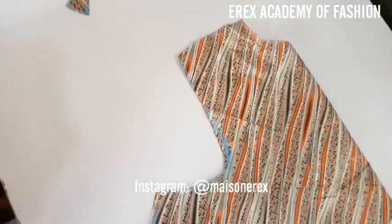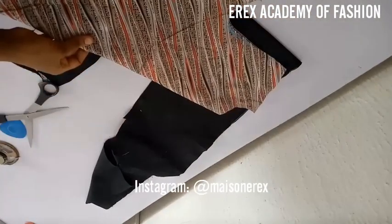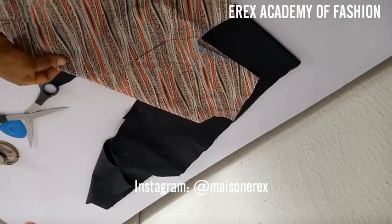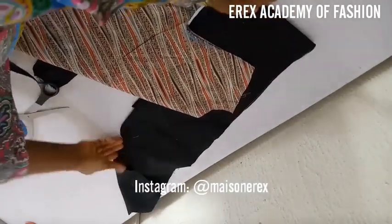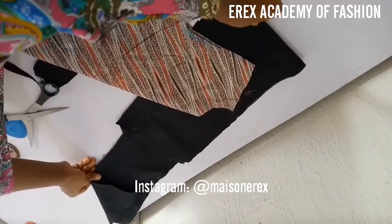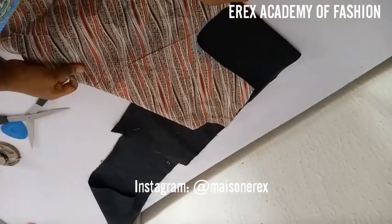Because I'm making this shirt dress and I want to use an alternating color for the upper part, I'm going to use the back piece as a template to cut the front piece. The front piece is the one that's having black fabric.